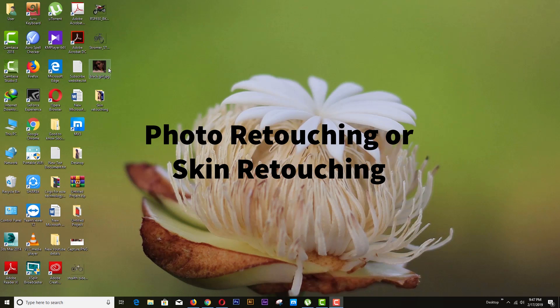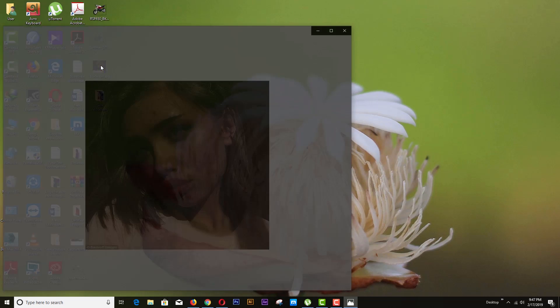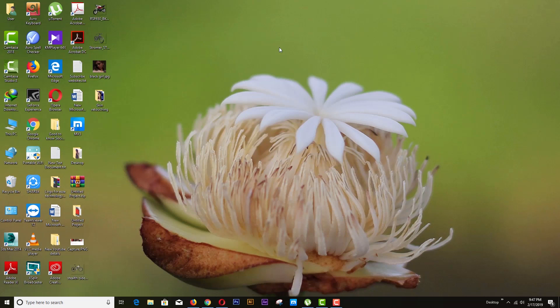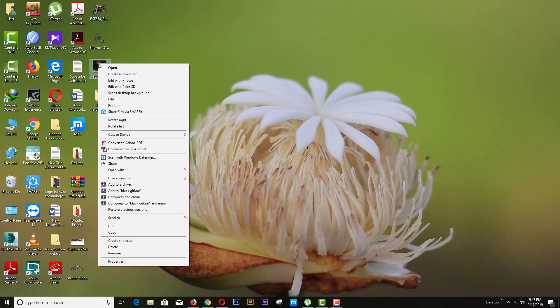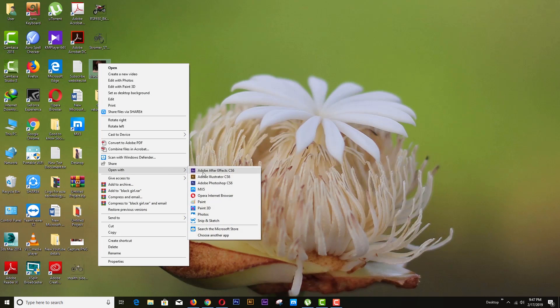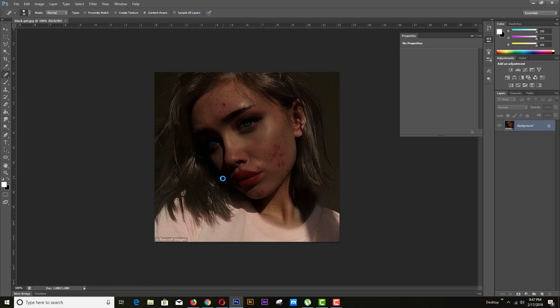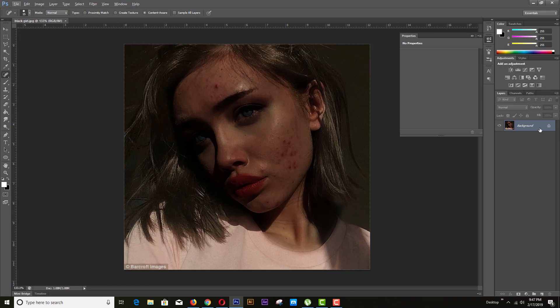Today's topic is skin retouching. We will work on this photo — we are going to fix the dark skin and the pimples in a very simple and fast way. So let's start.